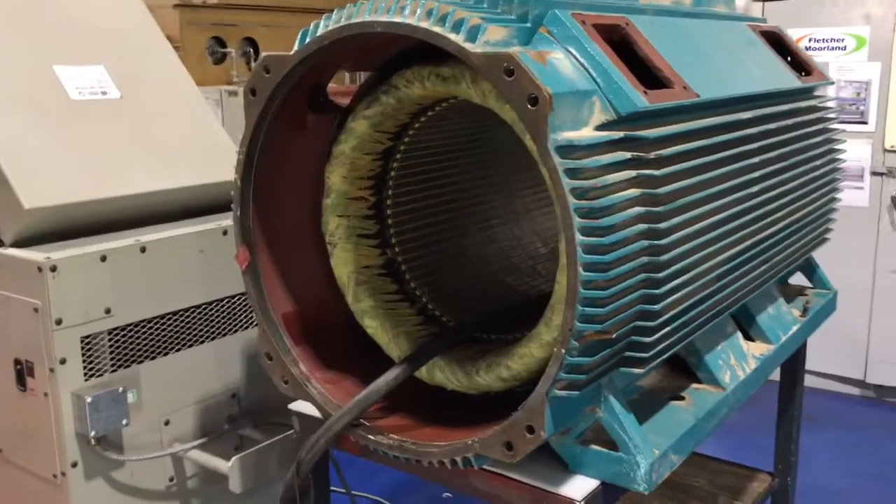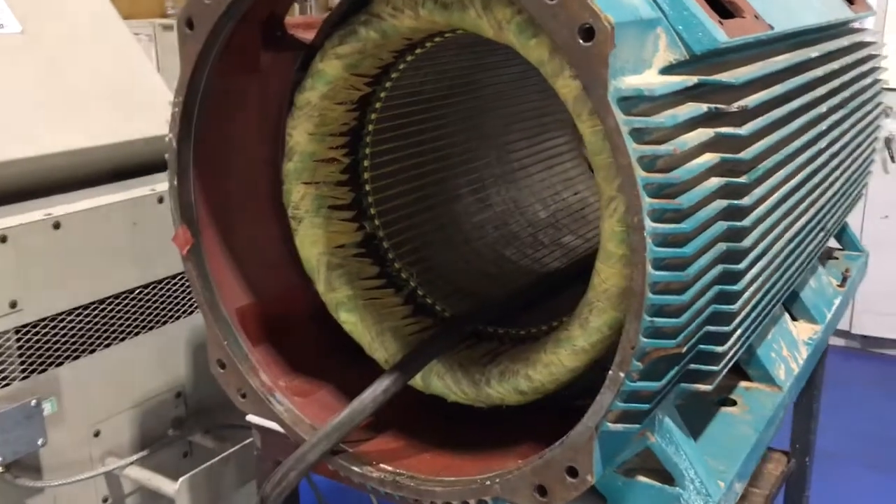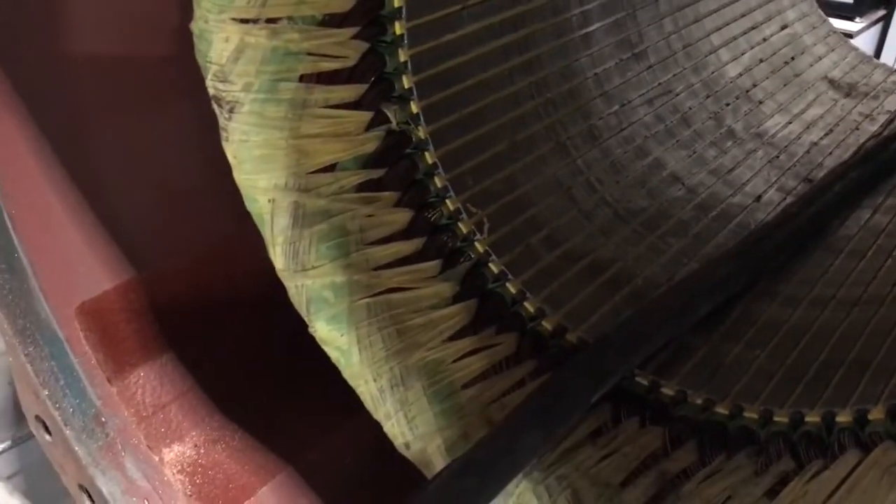We've carried out static electrical tests on the windings. This motor has failed the Baker surge test, and we found in the area just marked with the yellow marker here — we can hear the discharge pulses — so somewhere in that area we have a turn-to-turn short.